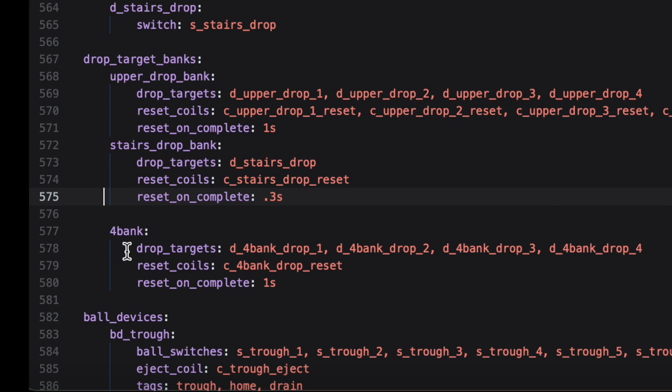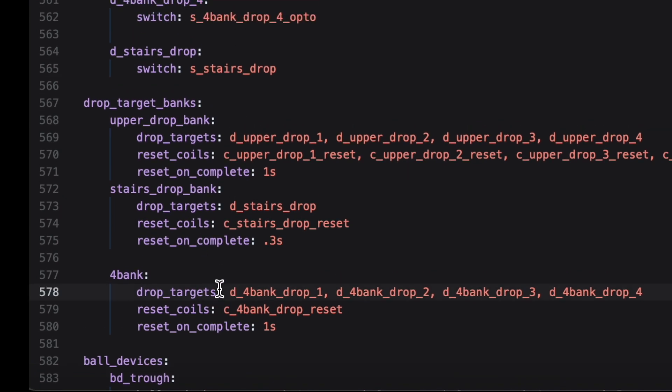So we've got our coil and our switches. Then under ball devices there's a section called 'drop_targets': list out four_bank_drop_1 through drop_4, each with their corresponding switch defined above. Then there's another section called 'drop_target_banks' — mine is simply called 'four_bank.' Inside that you define which drop targets from your drop_targets section you're grouping into this bank, list them all out, specify which reset coil to use, and set the reset-on-complete option. Right now I have it set to yes — after one second they reset. That's the most basic way of doing this.